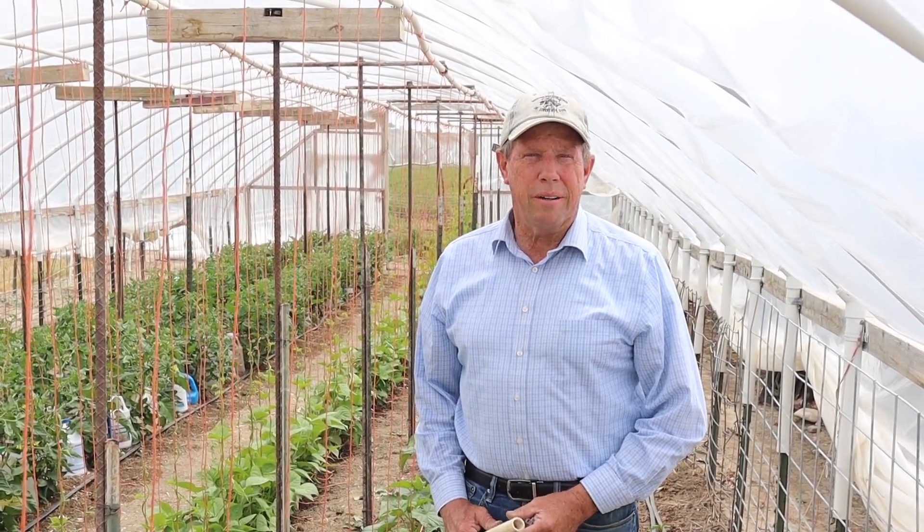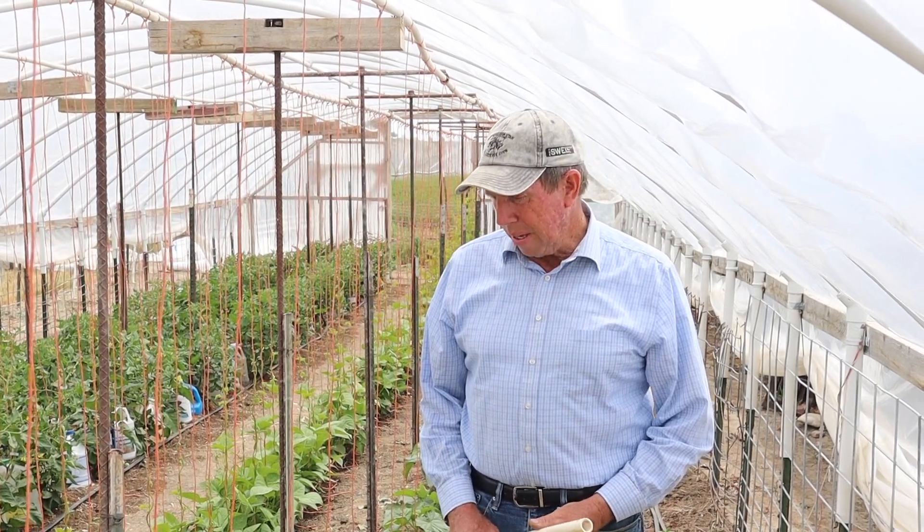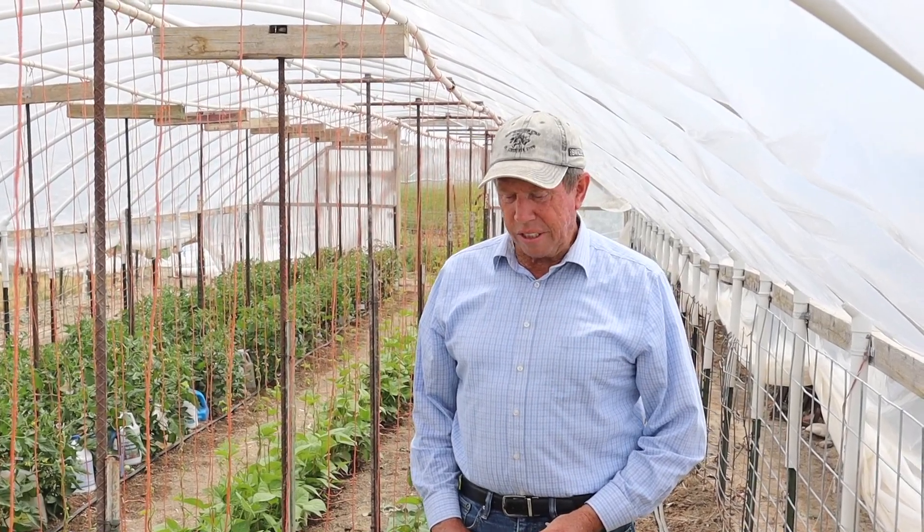Hi, I'm Dennis Warwood, retired USU Extension agent and longtime gardener, and today we're in the high tunnel and we're talking about training and trellising cucumbers.